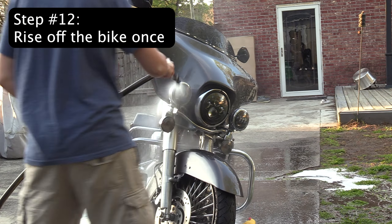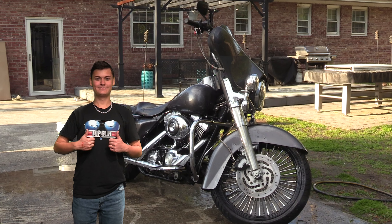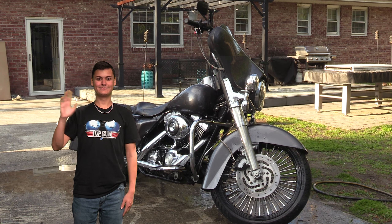Step 12: After you have washed the motorcycle, go back over it again with water. This way any loose dirt will come off. Now you're ready for that motorcycle ride. We'll be right back.